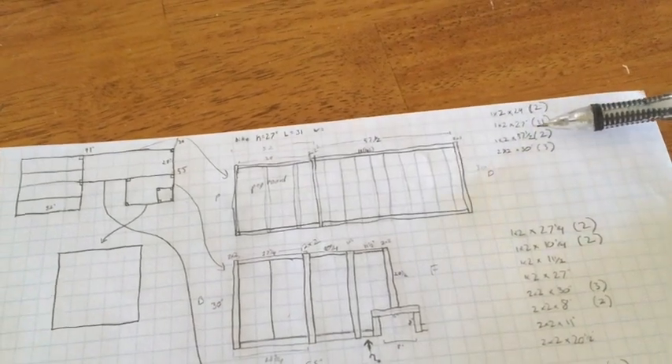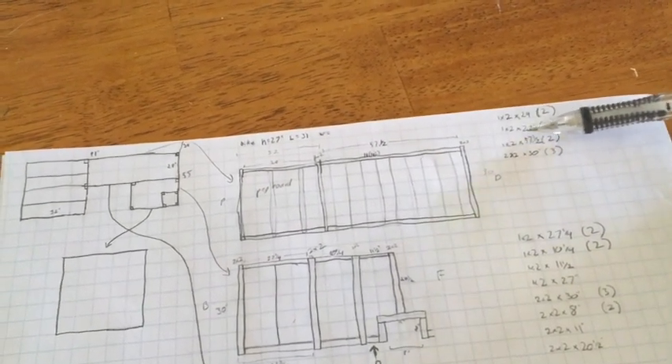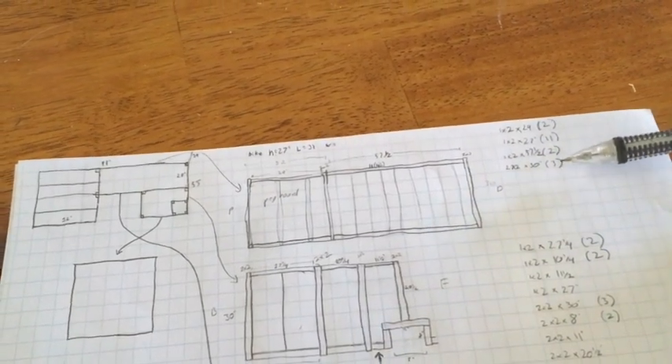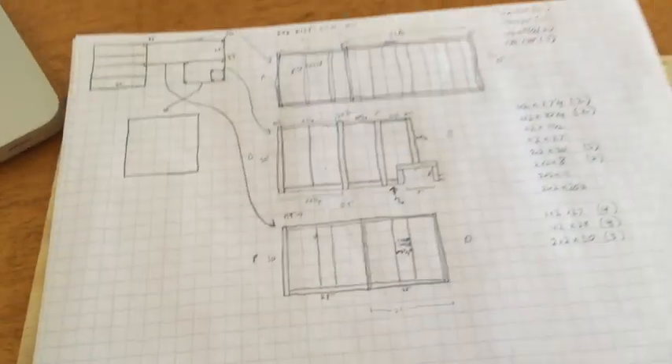I'm listing out how many replicas we need of the same length — we need 27 inches of 1-by-2's, 11 of them, for all the supports going across. Hopefully that will be lighter than doing a full three-quarter inch plywood build and will save us a little weight.